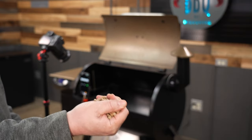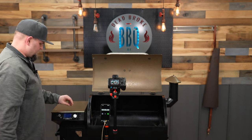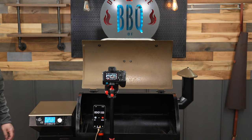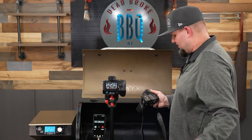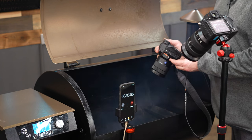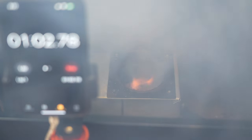Let's take a handful of pellets and throw them right in the fire pot, right above that igniter, and see how fast it takes for this to light up. Our stopwatch is set — turn it on. I can already smell it starting to smoke, and you might actually be able to see a little bit of smoke in there. Getting a little more buildup. There we are — just over a minute.